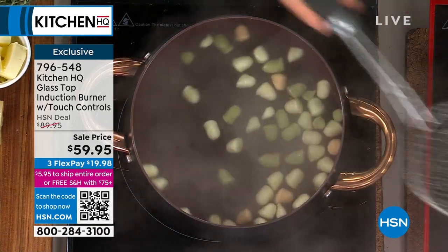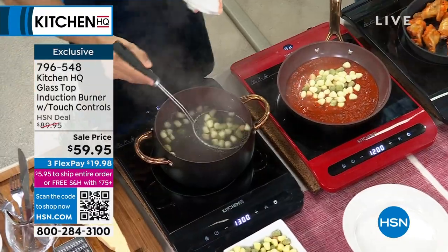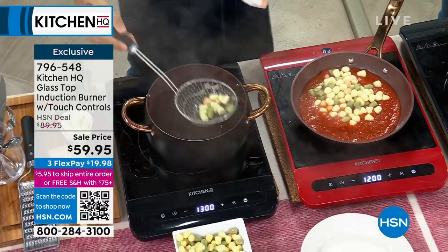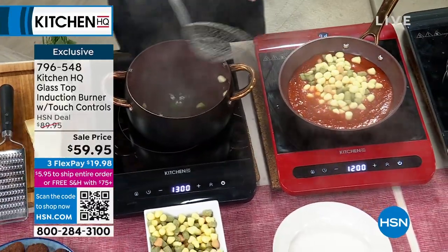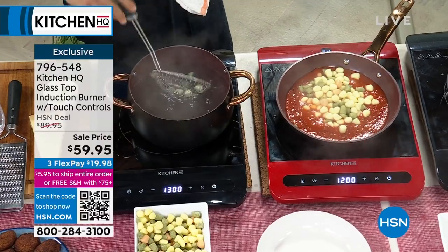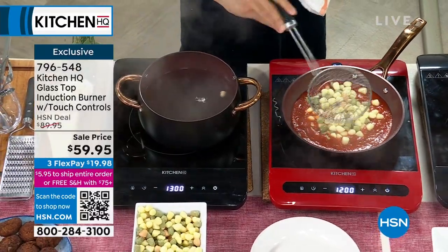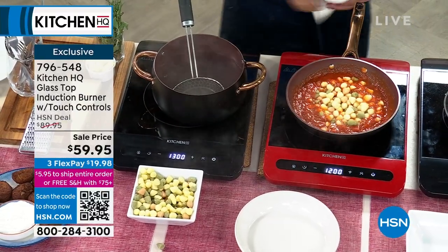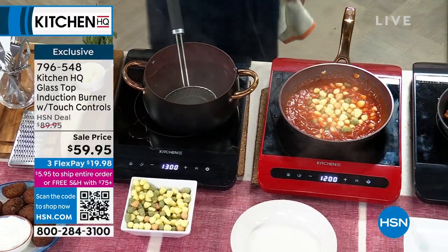That's why induction — when you look at a lot of high-end restaurants — they've been cooking with induction tops for years. It was just prohibitive to the home cook because it was expensive technology. But now we've figured out a way to make that technology accessible for the home chef. You can see how fast things heat up — the range from 1300 watts to 100 is incredible. You can boil water almost instantaneously.